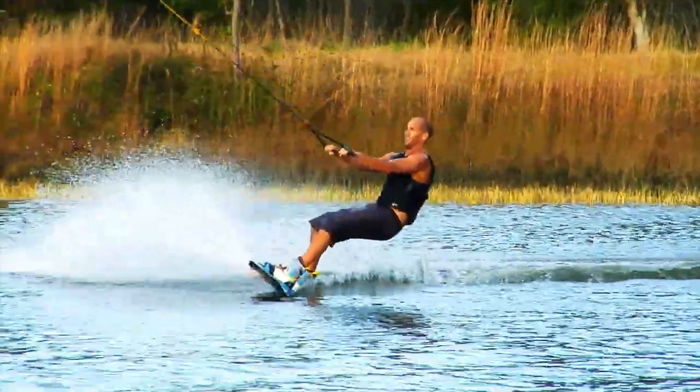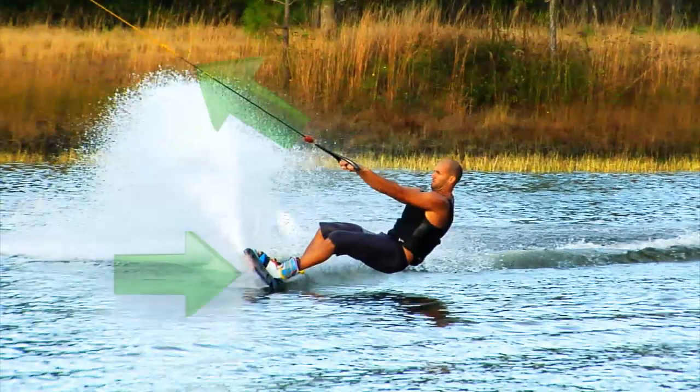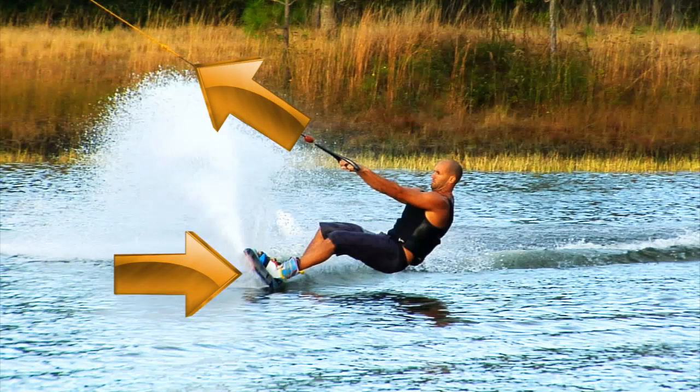Let's examine the action of a railie. When you load the line and lean back to create an edge, you have opposing forces applied to two different parts of your body. As you lean more and more, the rope pulls high at your shoulders while the water pushes lower against the board.